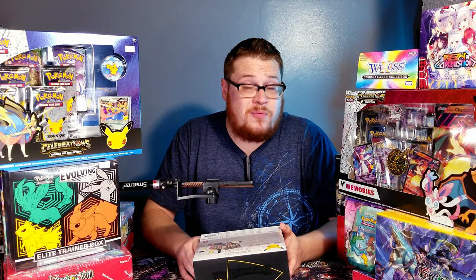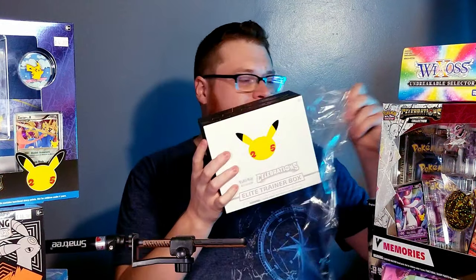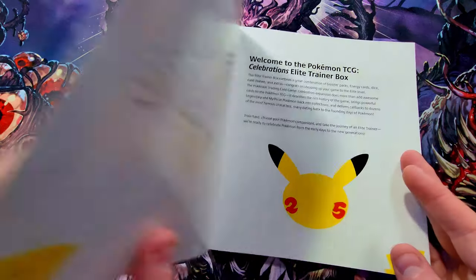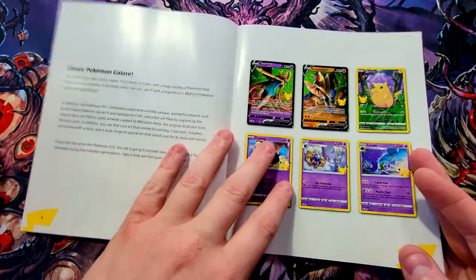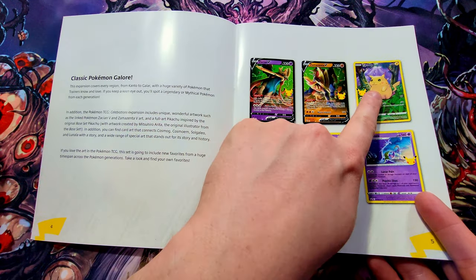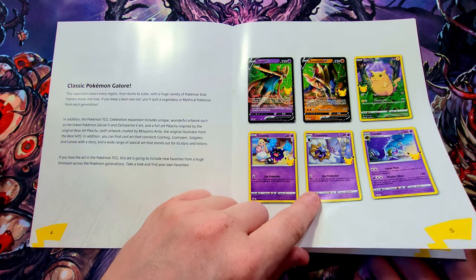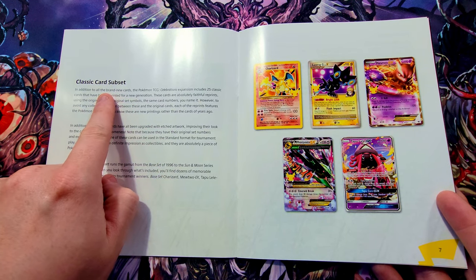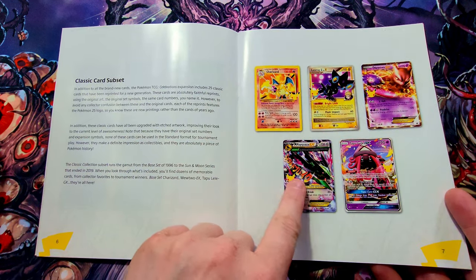Without further ado, let's jump into opening this thing up. Wow, look at that — got a lot of stuff in here. Let's take out the player's guide really quick — this will have our full card list of all the cool stuff we can get. Here are some of the cards already. We're going to be going for some of the Pikachu cards, there's some really cool Cosmog stuff in here, and there's a subset of classic cards that have been reprinted, which is really dope.